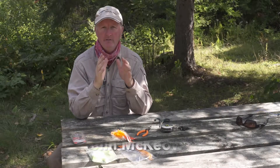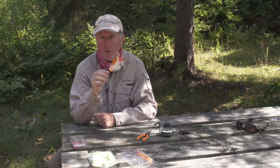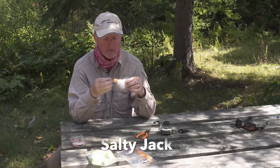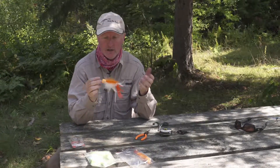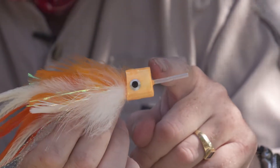As many of you know, I love to fly fish for big pike and musky, and there's nothing better than catching them on top water flies like this. This is a fairly new pattern put out by Real Flies called the Salty Jack. It obviously has saltwater applications, but what's unique about it is it's got this little straw or tube.